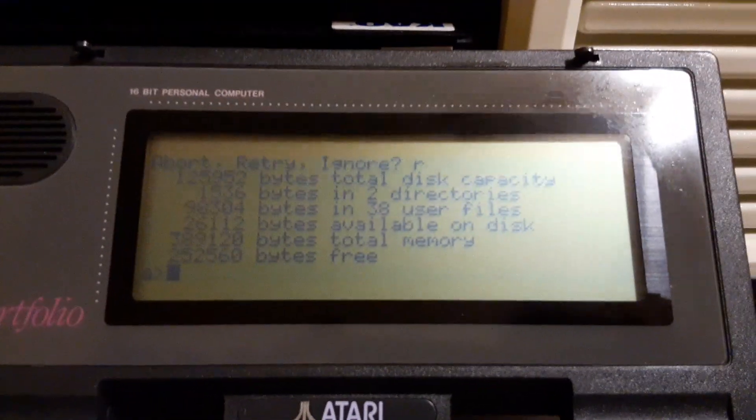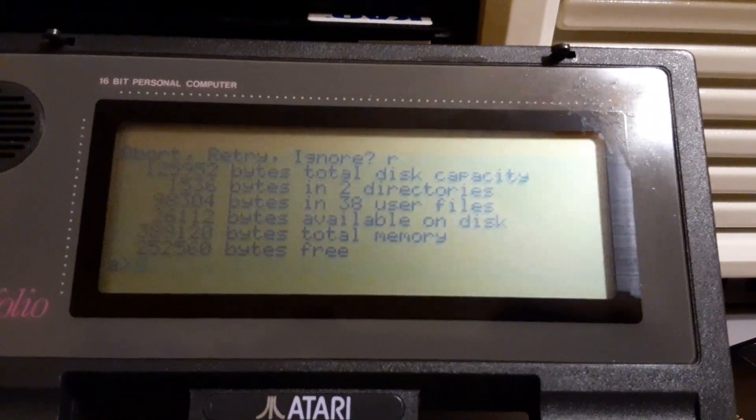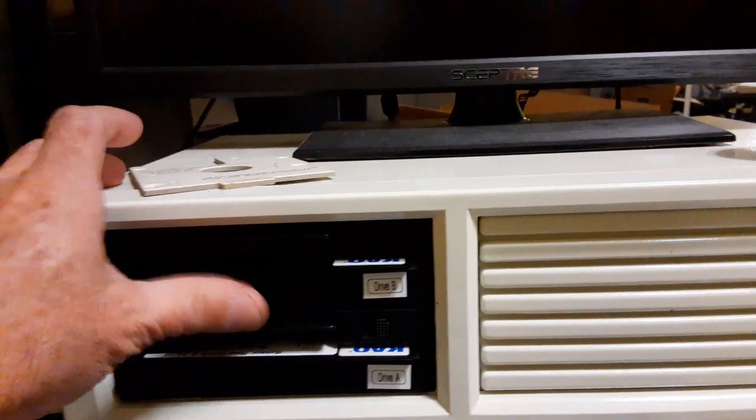So now I have an Atari Portfolio with 384k of memory, a 128k card in drive A, a ROM card in drive B, and a serial port which I can run as a terminal for this Moro Micro Decision here — which I could demo for you if you want.